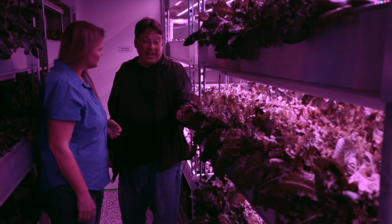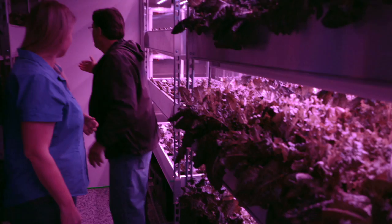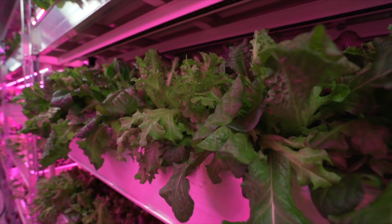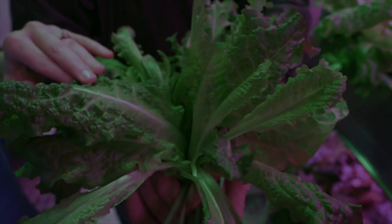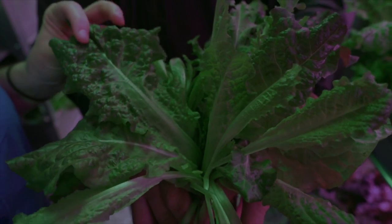We can flip on the regular light so you can see what the lettuce actually looks like, and pull one of the racks out to take a closer look. It's like magic — it's a beautiful crop growing in here.